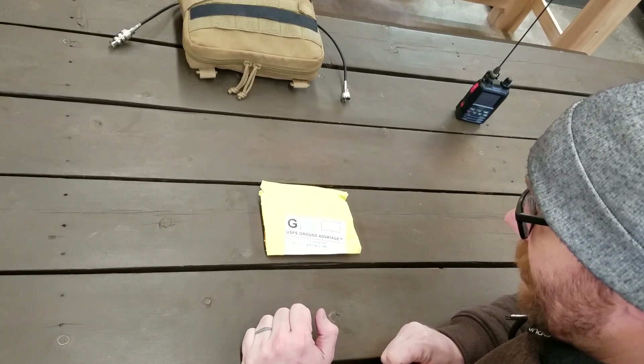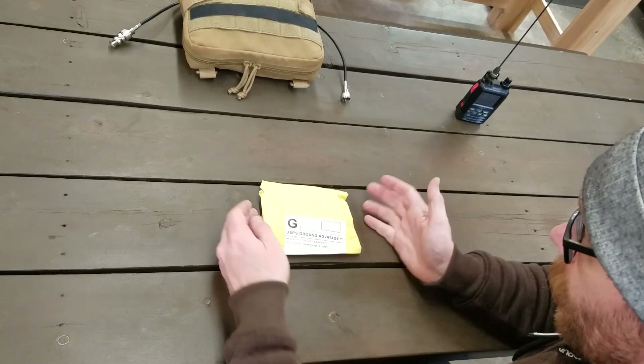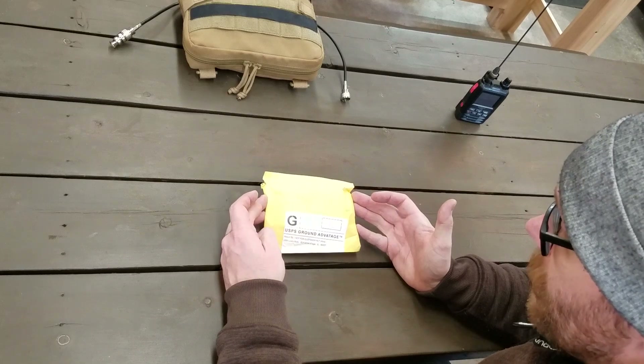Hi, I'm Chris, N9CBR. In this video, we're going to take a look at a very small package.